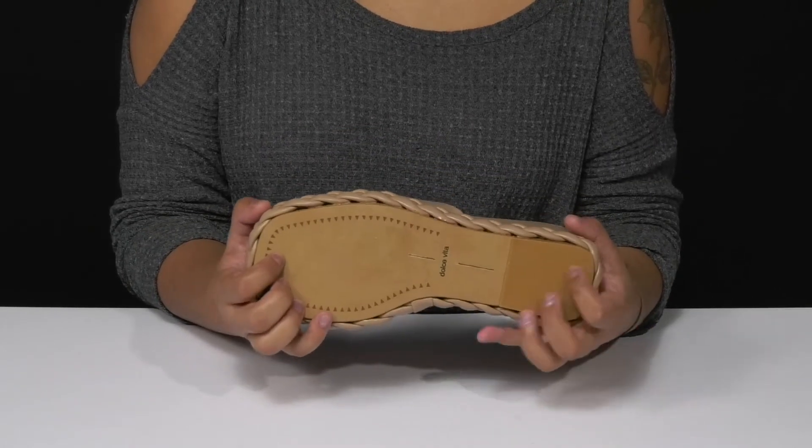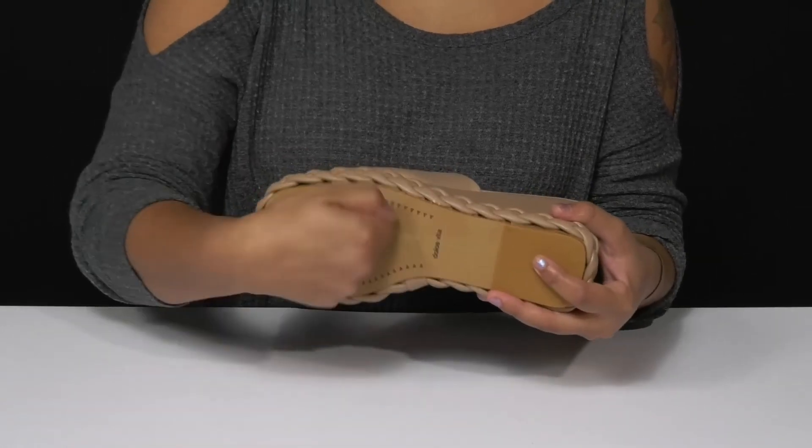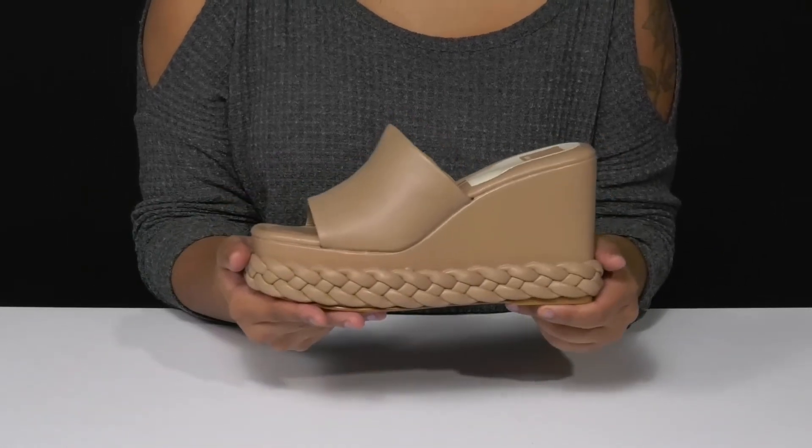This beautiful synthetic outsole will give you some extra grip with those ridges and grooves at the heel cap and also has a super durable construction for a longer lasting wear.